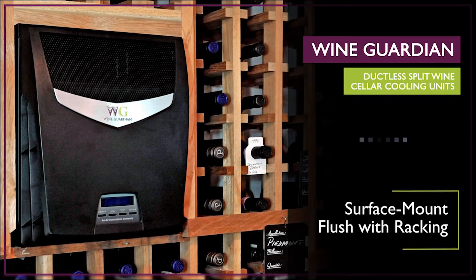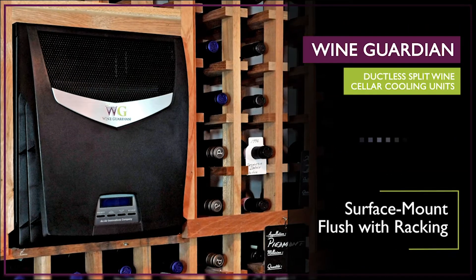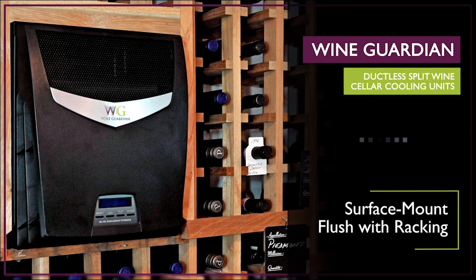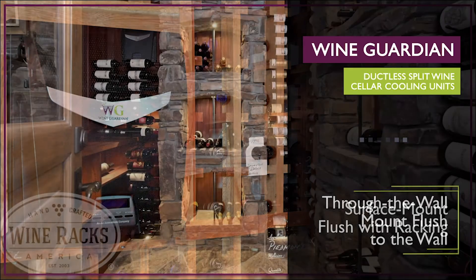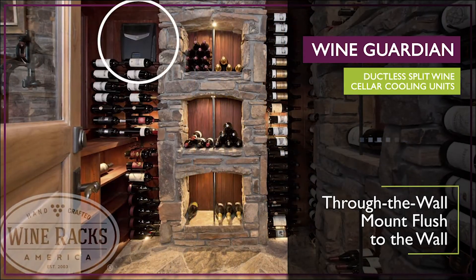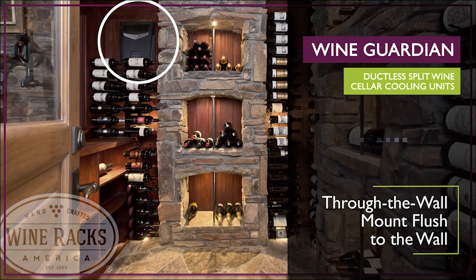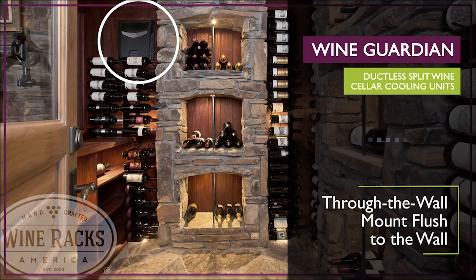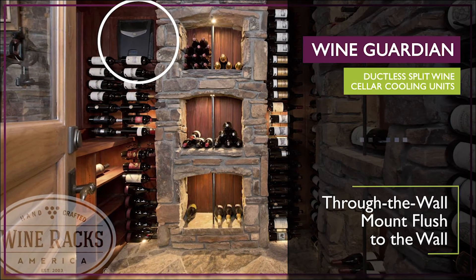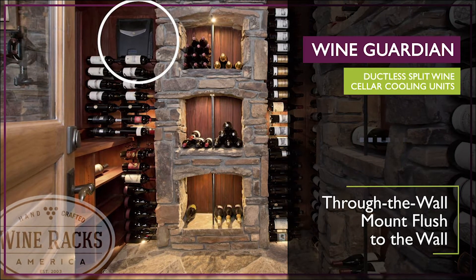WineGuardian's ductless split system is versatile enough for either surface mounting or through the wall mounting. The surface mount option allows the ductless split unit to be hung on a wall flush with the racking. The through the wall option mounts your unit flush to the wall and requires the use of our easy mount sleeve. The fan coil may also be mounted above a doorway for applications where there is limited available wall space for a cooling unit.